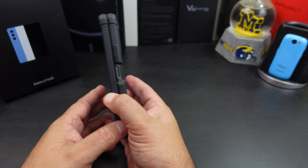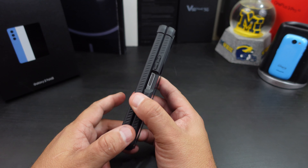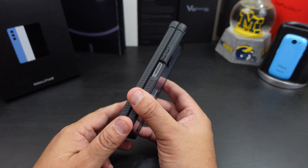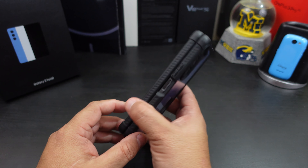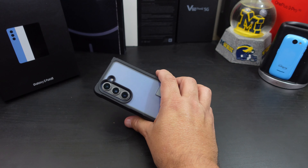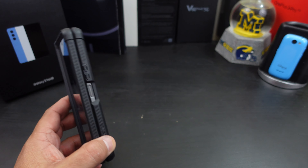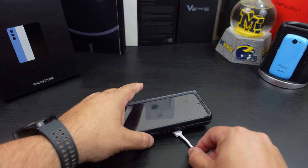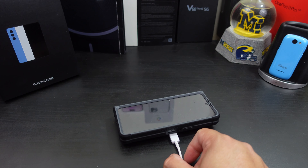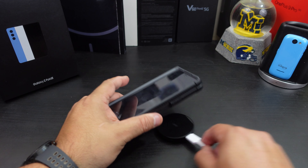Does it add bulk? It really doesn't. The corners do get a little bulky, but I wouldn't say this is a bulky case at all. It actually feels pretty good holding it. Can you wireless charge? If I put this on here — yes, you can wireless charge without any issues. You just have to make sure your charger is in the right spot.